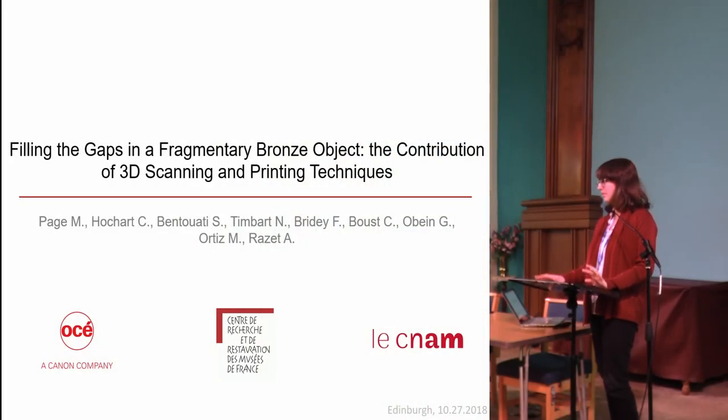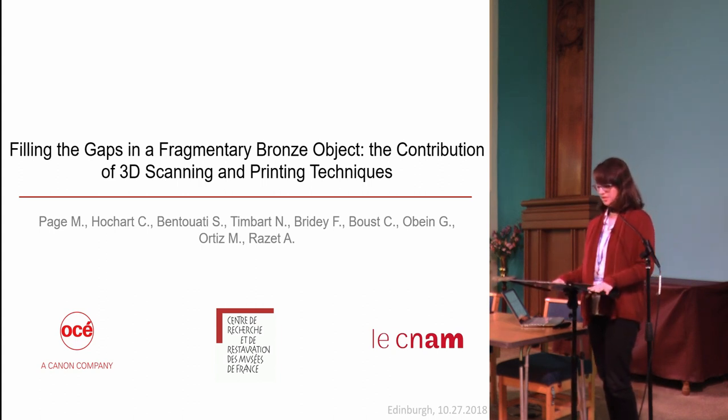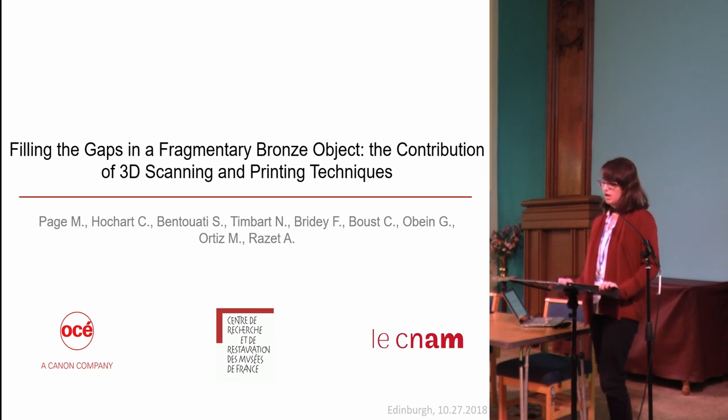I'm a PhD student in Paris. I'm working for the Centre de Recherche et de Restauration des Musées de France laboratory, which is under the Louvre museum, and also for Osset, which is a company that develops printing systems. Together, Osset and Louvre wanted to see how far 3D printing could help the conservator in its work, in particular in the case of fragmentary and incomplete artifacts such as some archaeological objects.